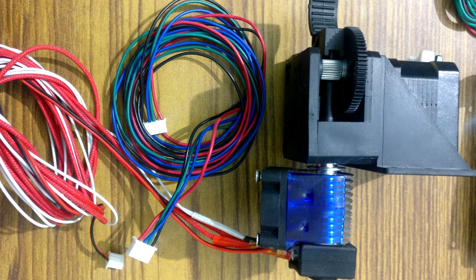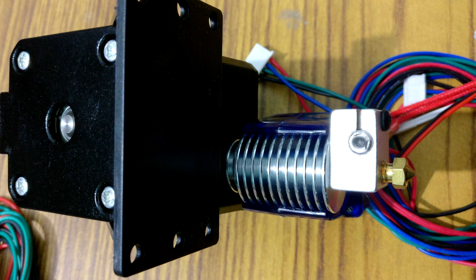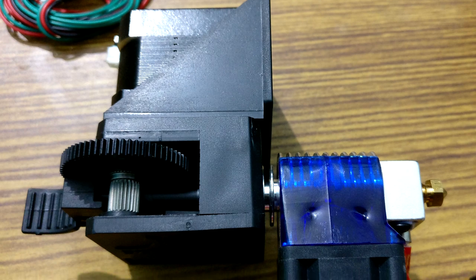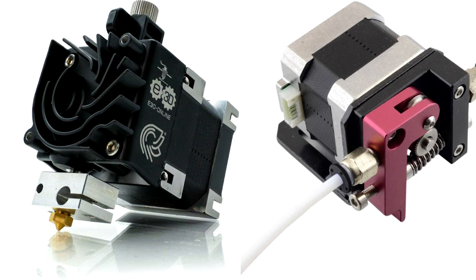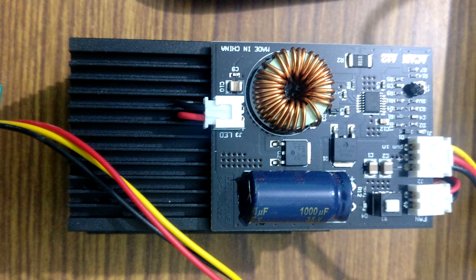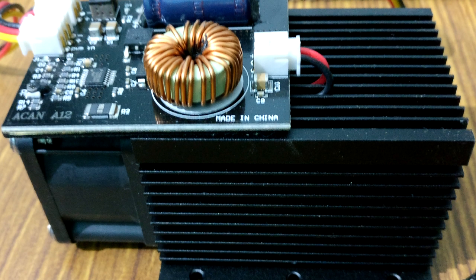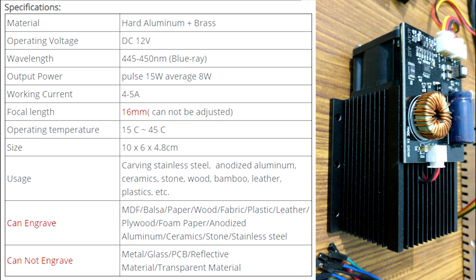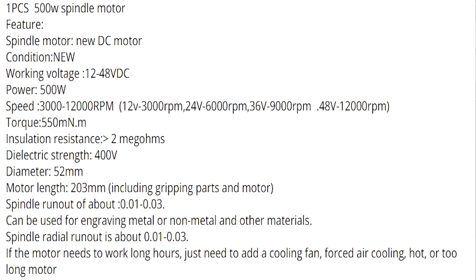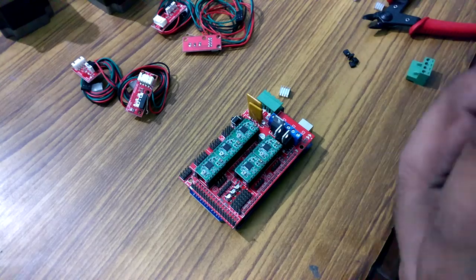Next I have the extruder — I already assembled this extruder part and it's not that difficult. You can find a lot of tutorials for assembling these extruders, and some sellers also sell them pre-assembled. Then I have a 15-watt laser module, which comes in two types: adjustable and non-adjustable. The type I'm using is non-adjustable, meaning the focal length is restricted to around 18 millimeters. The next part is the spindle — in my build I decided to use a 500-watt 36-volt DC spindle.